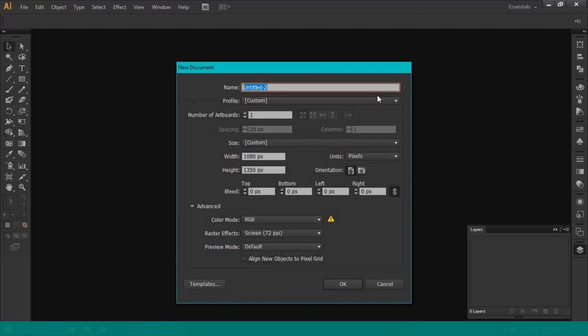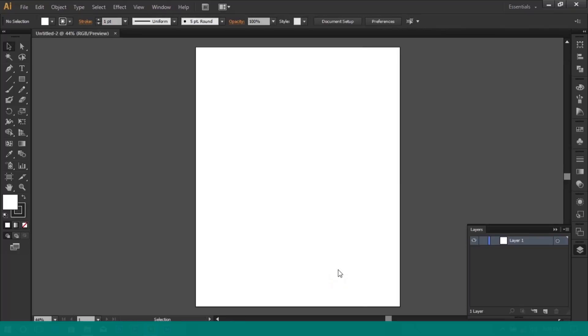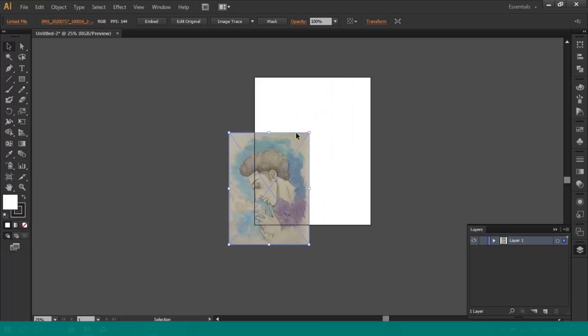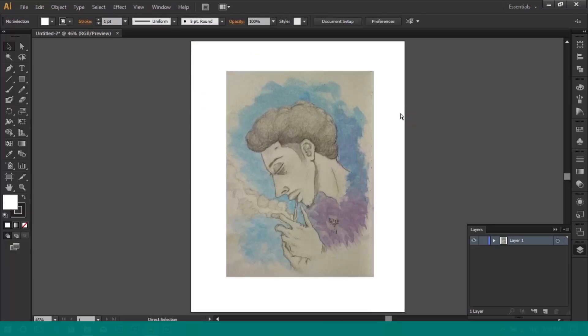So I'm going to make an artboard of 1080 by 1350 and click OK. I am now going to bring in the photo I want to turn into a digital art. Scale it down and reposition it to fit within your artboard.